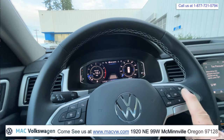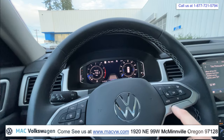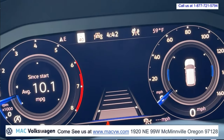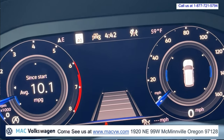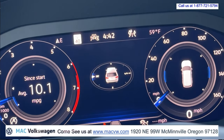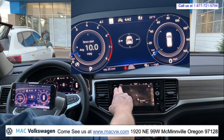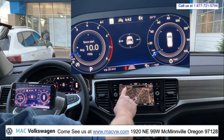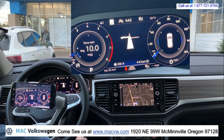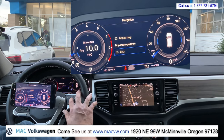If we go to the left again, we've got our assist systems. So if our cruise control was on, it would be giving us the range of our adaptive cruise control following distance set there. If we go to the next one, you've got a compass. If we were to put something in our navigation here — if you're curious about how the navigation system works, go ahead and check out our video on the Volkswagen Atlas navigation system on this channel. Now it's going to change and tell us where our next turn is.